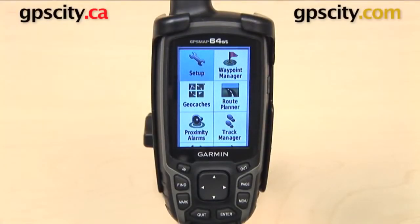Hey everyone, in this video we're going to take a look at how to adjust the screen brightness on the Garmin GPSMAP 64 series.